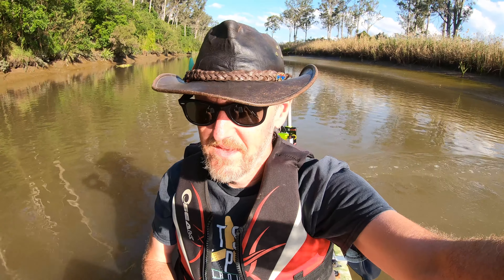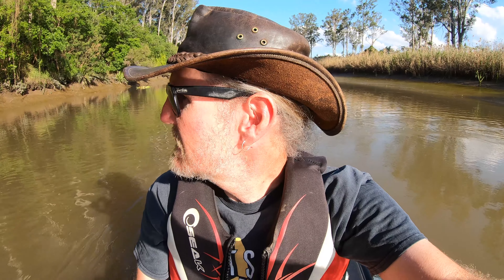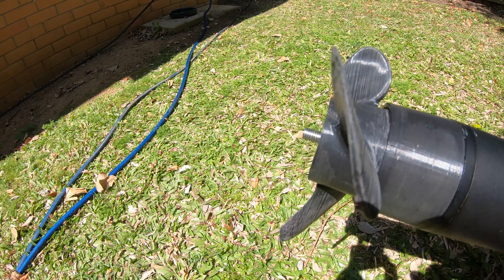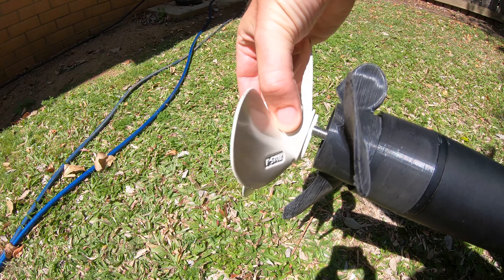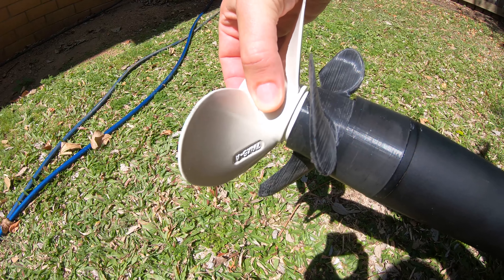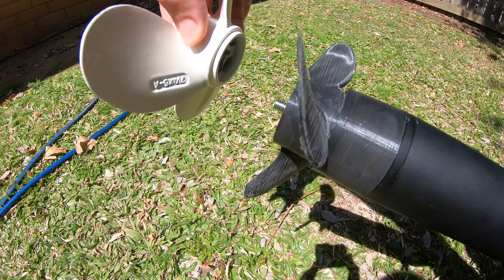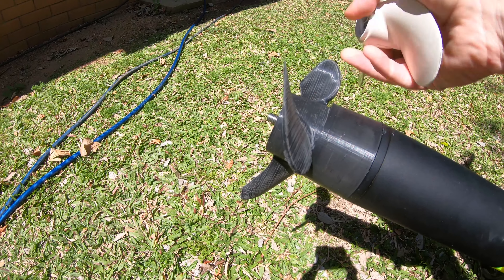The motor is ridiculously efficient at low speed so I can go for hours and hours pulling under 100 watts. At top speed the efficiency drops off quite a lot, but it's not exactly a super efficient design hull. I've been 3D printing some props as well — there's a 3D printed prop on there at the moment which seems to be more efficient than the unbalanced metal Chinese prop that the motor came with.